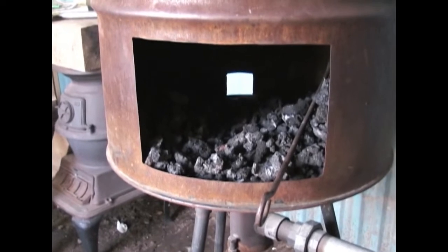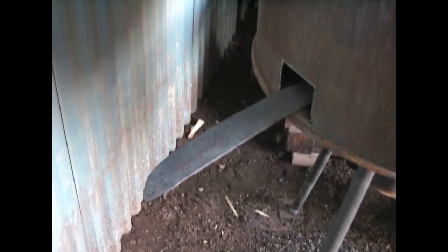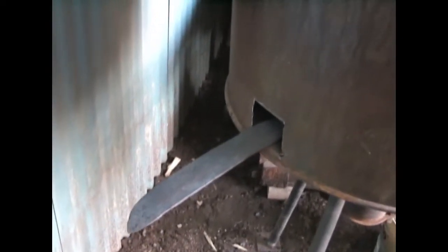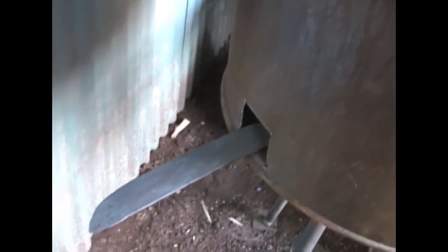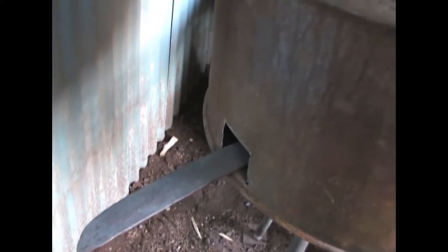I've got the hole cut in the back of the forge — trying to get those sword blades through there. Now I can forge the parts I couldn't reach before. I've got this 50-gallon drum as a shroud, and it works real well except on a long blade I hit the back end of it. So now I've got a hole there I can shove the blade through and forge the rest of it.